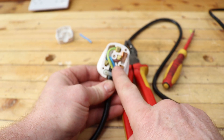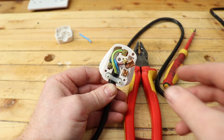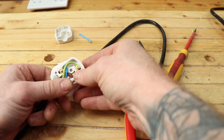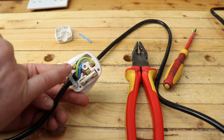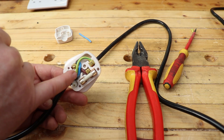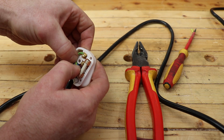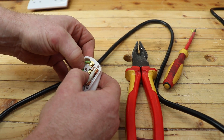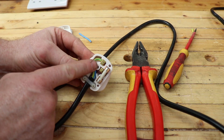All three wires are in. The live wire is the fiddliest — you can pop the fuse out and pull the pin up to get easier access, then work it back around and tuck it in. Take your fuse and snap it back in place. Live to the fuse, neutral to the neutral, earth to the earth — all marked: live to the right to the fuse, neutral to the left, earth to the top. Make sure all cores are tucked down inside the channel so nothing gets pinched when we put the cover back on.